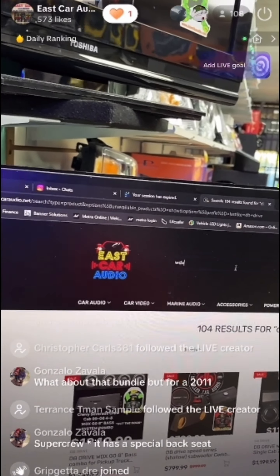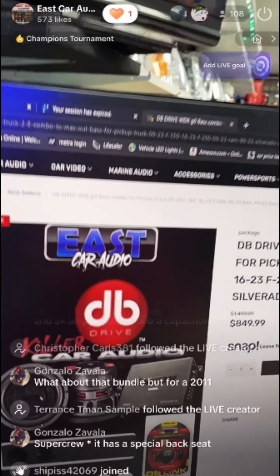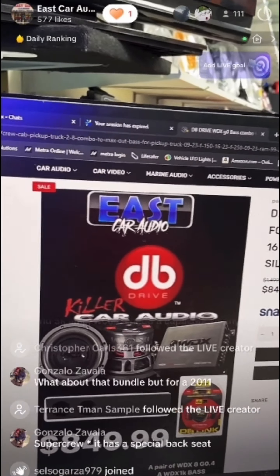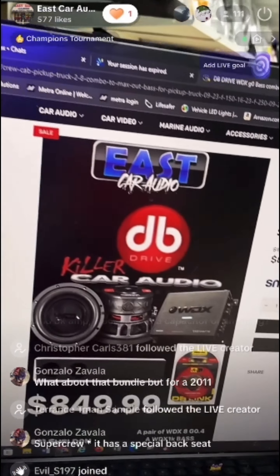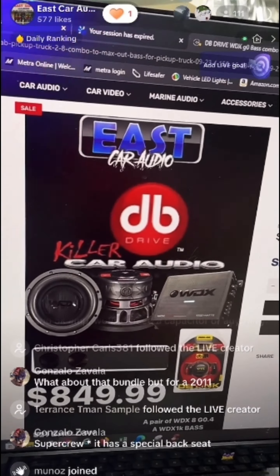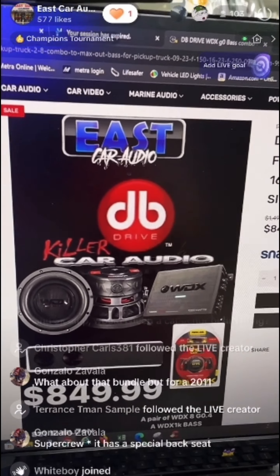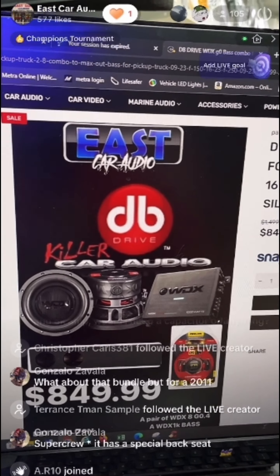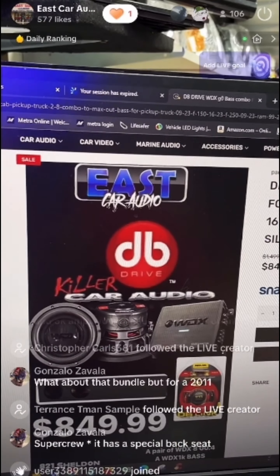Just make sure whenever you purchase stuff online — for example the WDX — if you have a Dodge Ram box or an extended cab box, let us know in the comments or send us an email: 'Hey, I just purchased this, I need the box for this vehicle.' We'll swap out the box for whatever you need. This is a universal system for all trucks — Chevy, Ford, and Dodge.